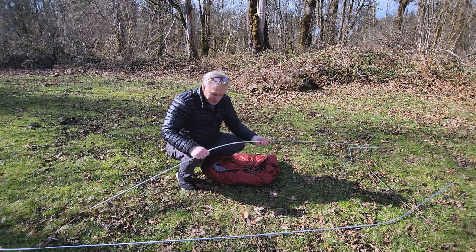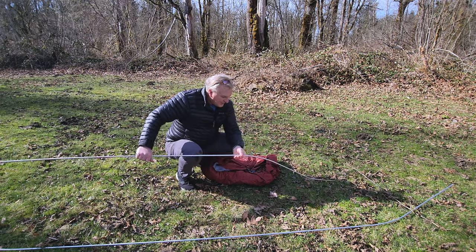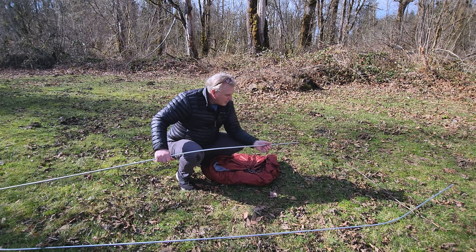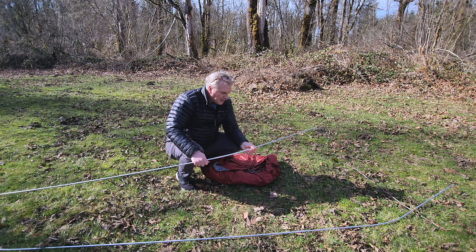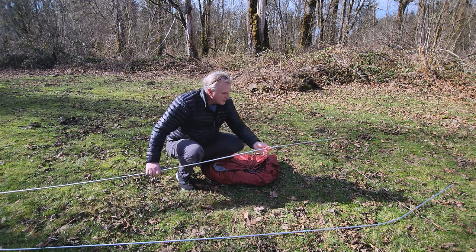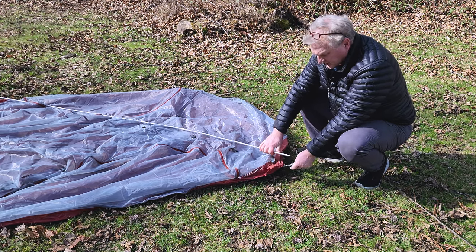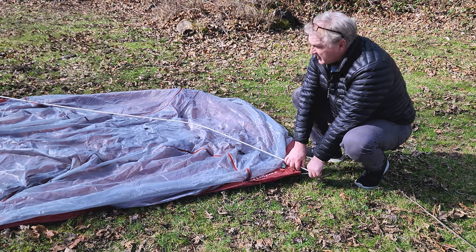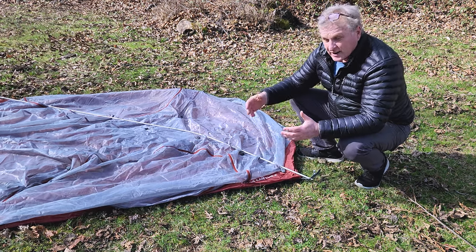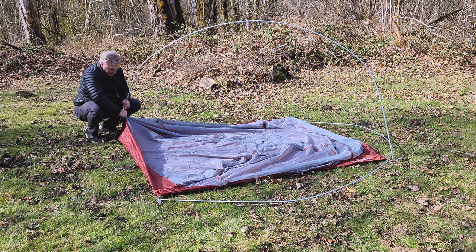I'm just putting the poles together. You want to make sure you put all your poles together real nice — this is where you have most of your failures, right at that joint. If that breaks because it's not all the way together, it goes right through your tent. Pretty standard with freestanding tents — you've got a nice little nipple that goes into a grommet, and there are two poles with opposing corners.